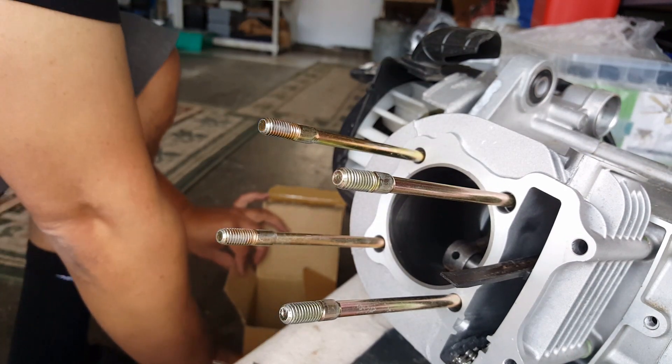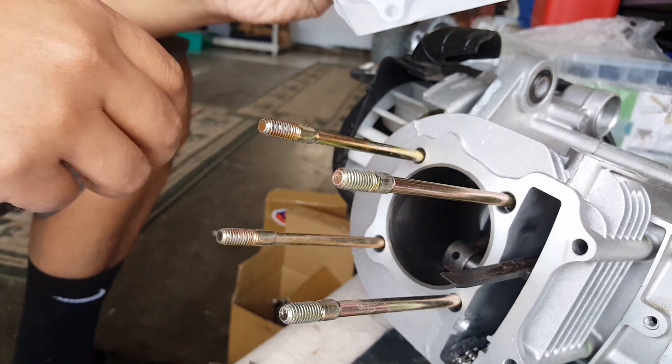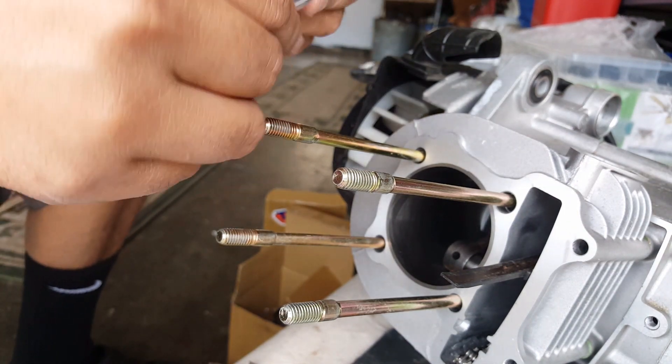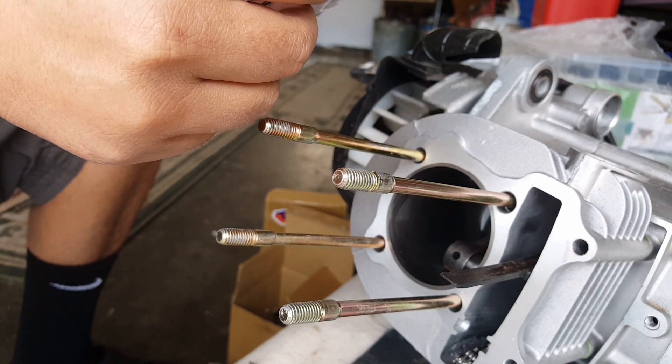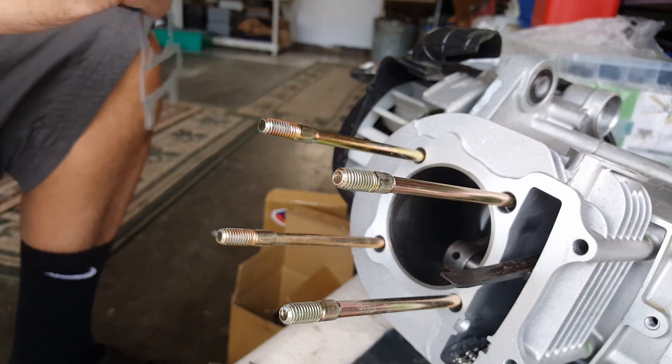We're going to go ahead and open this secondary base gasket. Let me find one that's already open — it has a little slit right there. These are SSPG brand gaskets. And the metal gasket we still have here from our hanger one, so we're going to be utilizing that.